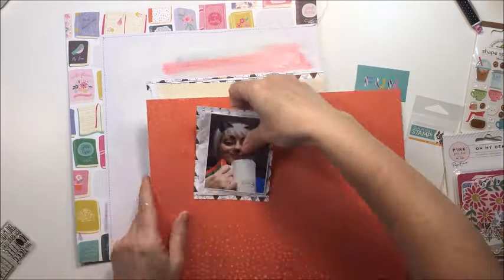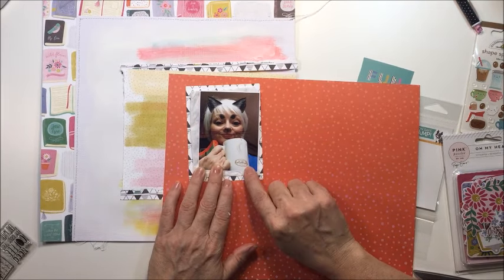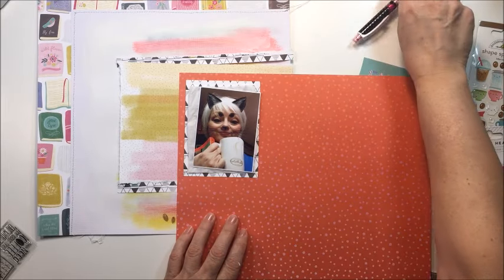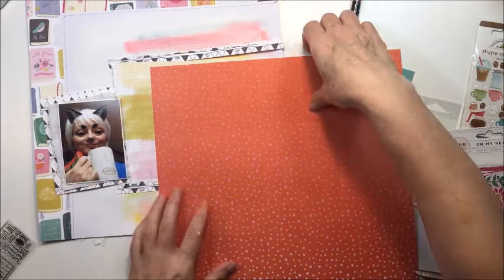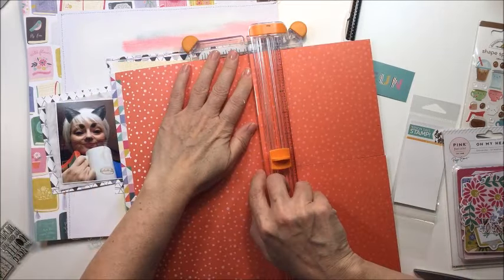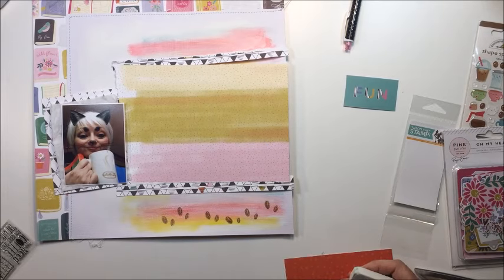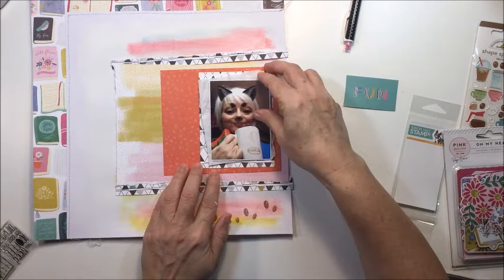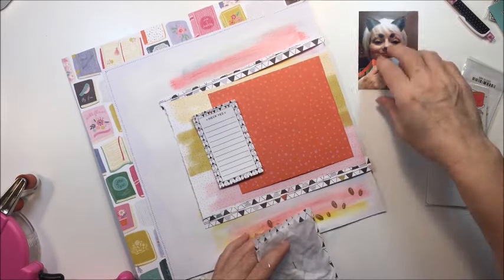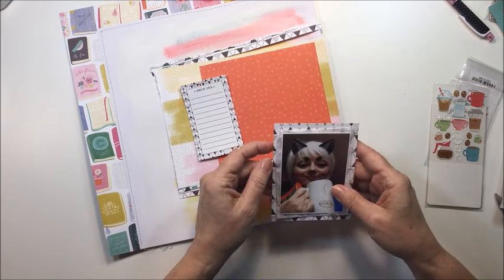I'm flipping through the collection thinking I want another piece of paper for a photo mat. I really love this orange with a little pink dot on it, so I'm going to use this for my photo mat. I'll just measure it using my photograph to help me figure out how much I want over top of that watercolor paper, make some pencil lines so I know where to cut. I get the orange paper sized down just nicely, mat my photo onto it, staple those two layers together, and then stick my photo on top using my ATG.